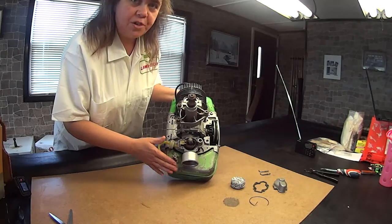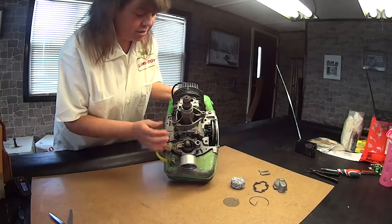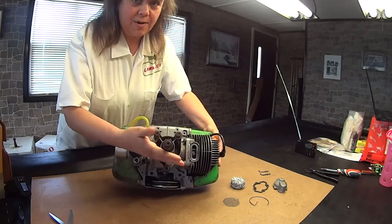This is a rebuilt engine. The gentleman who rebuilt this did an excellent job, and he cleaned everything. This engine — look at how clean this engine looks. It's amazing, it really is.